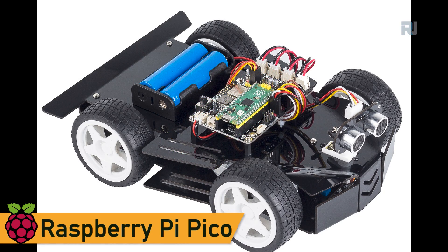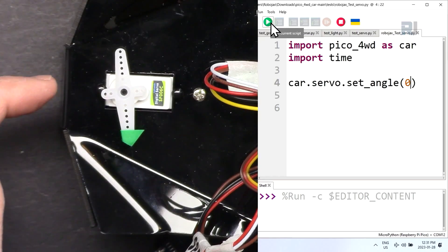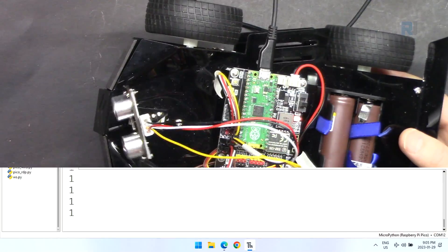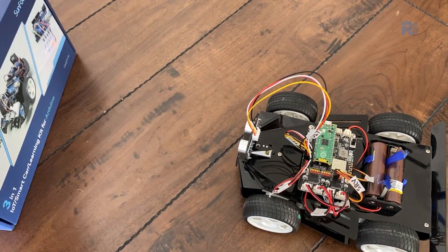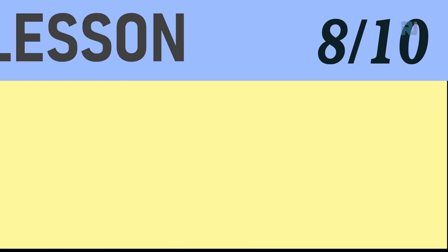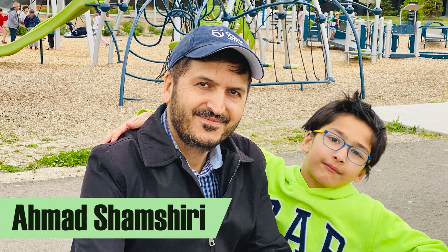In this Raspberry Pi Pico smart car lesson, we're going to learn about servo motors and how to control them using Python programming. We'll learn how to send the servo motor to a particular angle, and we're going to learn about the follow object or follow your hand feature of this robot car. Welcome to the Raspberry Pi Pico smart car course by Robojax. My name is Ahmed Shamshiri and I will be your instructor for this course.